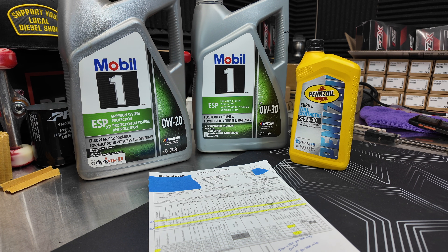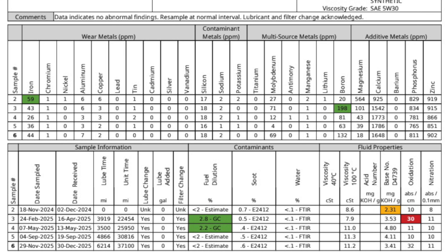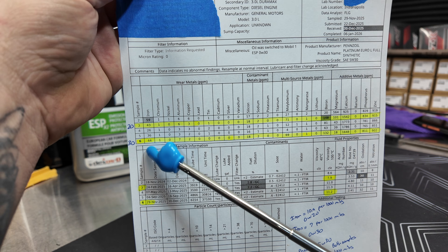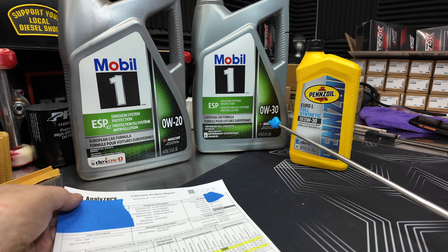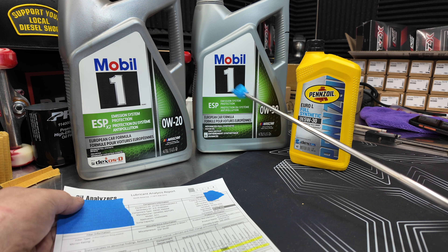Let's go ahead and get into the analysis I just got back. Quick recap for those of you that have not watched the prior videos — I definitely suggest that you do, as I go into good detail across there with the different analyses. This one is number 6, and this is going to be our 0W30 Mobil 1 ESP. A lot of people have been waiting for this.